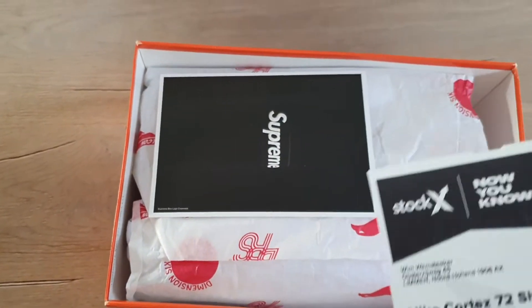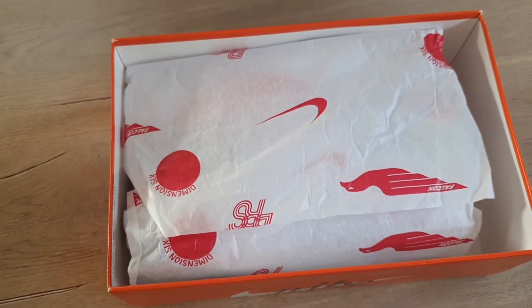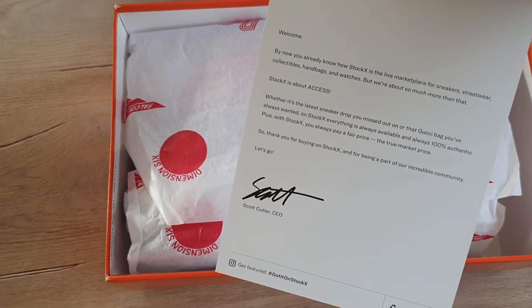I bought them on StockX for a really nice price. There's a supreme card here — I will read this card later.